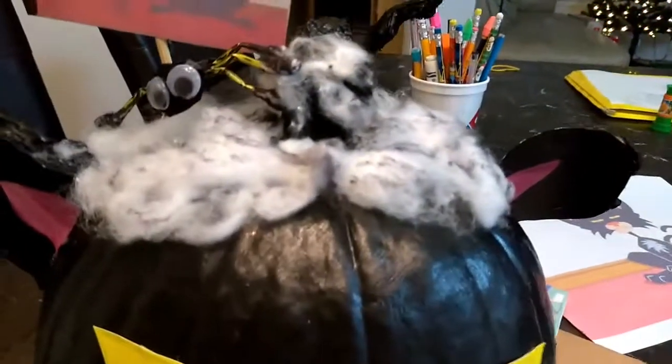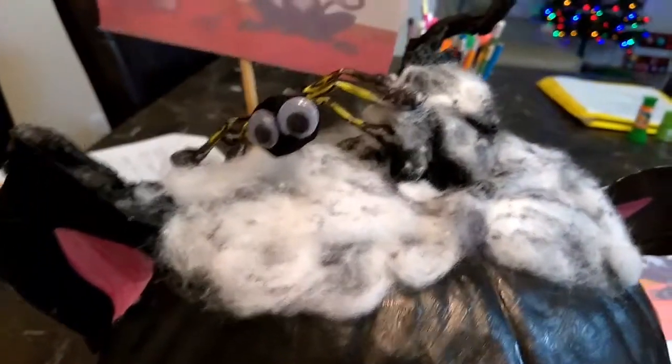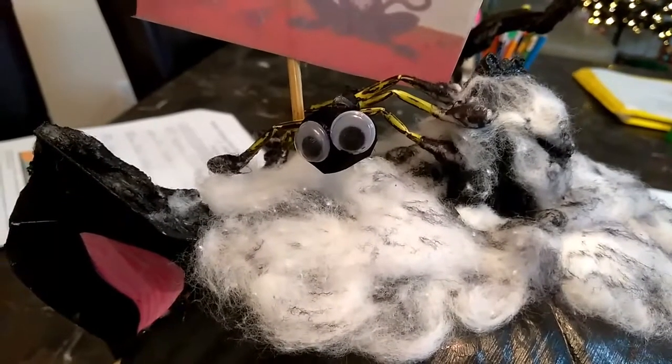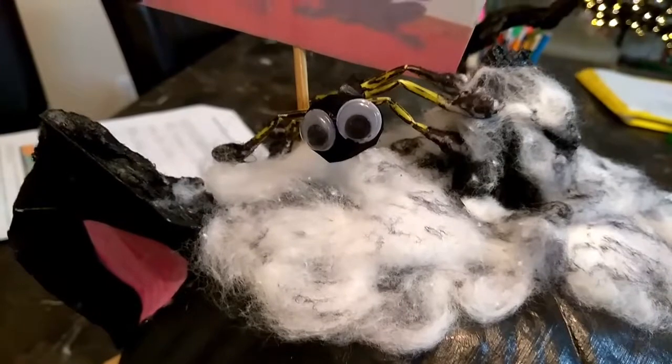We went ahead and put on some cotton balls at the top and painted them. We made the whiskers with Q-tips and black marker, black tape, and super glue. You can see the fuzzy ears — I went ahead and put cotton on them and painted it with acrylic.